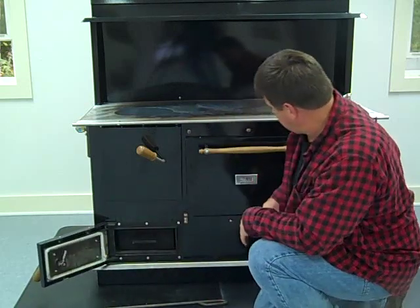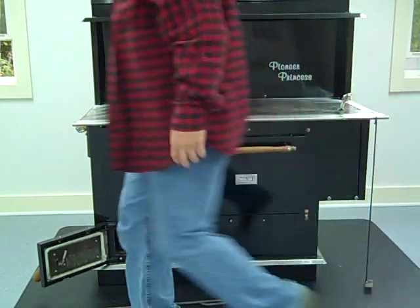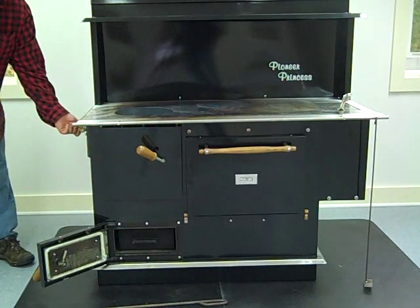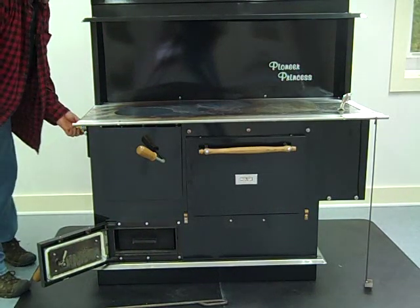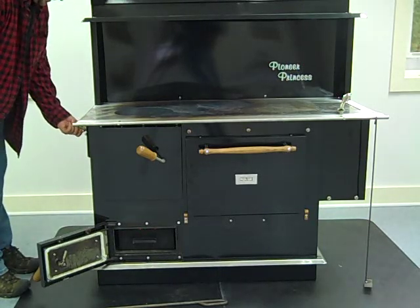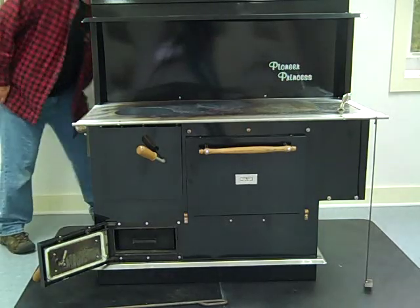You've got an ash clean-out down here, and an oven clean-out under here — I'm not going to take it apart right now. One of the features I really like is the damper, and you just set it from low to high. It's also got a shaker grate on the back.